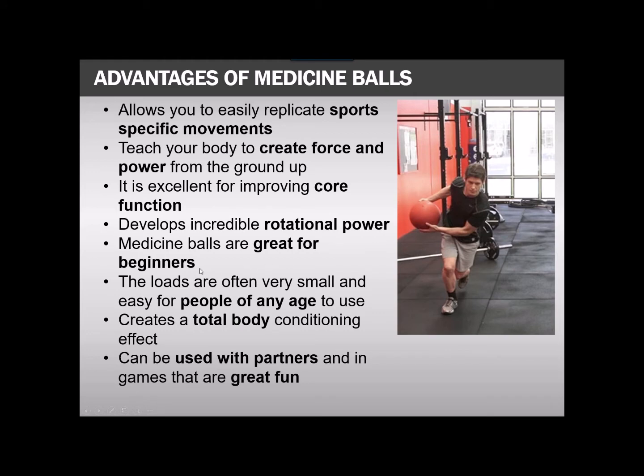It's also great for beginners. It's a very safe way to introduce power training to people who are not elite athletes. Things like Olympic lifting and even box jumps can be very risky and can take a long time to teach to a beginner, yet we can show people medicine ball exercises very quickly. The loads are usually very small, so even for older adults and seniors we would use these to help them rediscover their ability to move fast. It's very safe, as opposed to Olympic lifting or throwing a barbell.